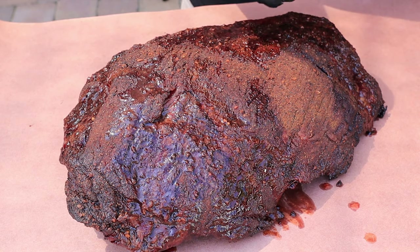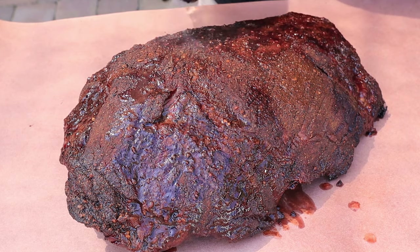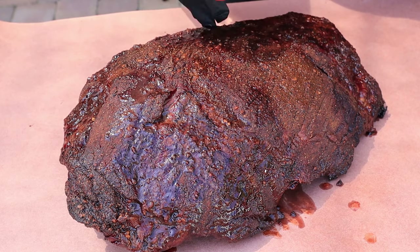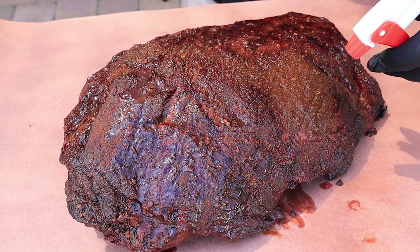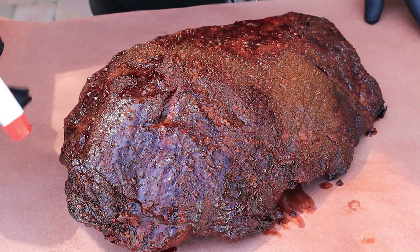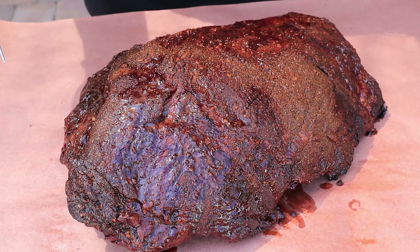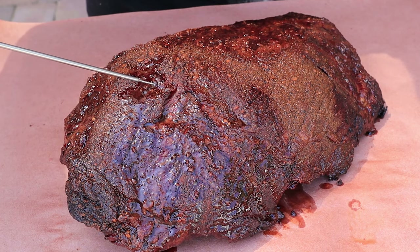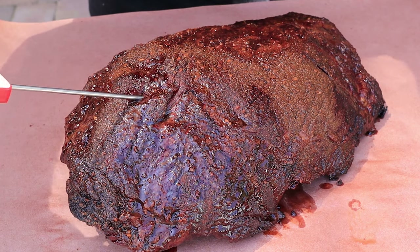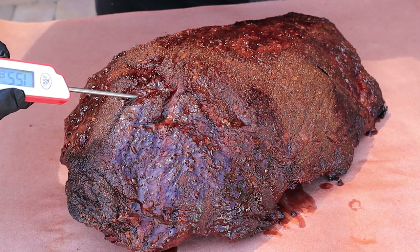I'm going to spritz the top where it's dried out. I'm not cooking this to temperature — I'm cooking it to feel, probe tender. But for those curious, let's take a look at the internal temperature: it's 155 in the point.